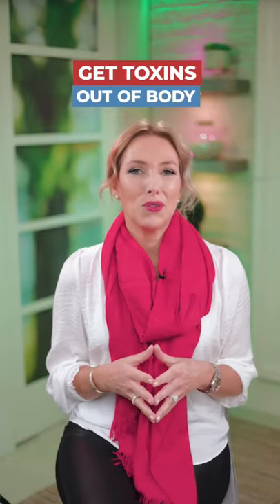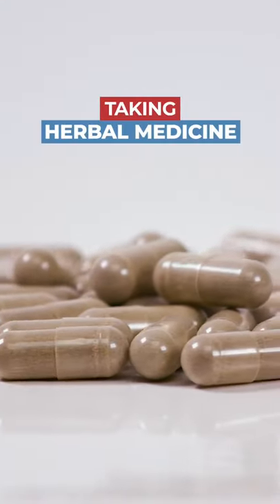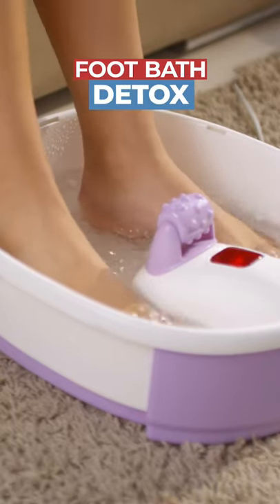One of the best things you can do to get those toxins out of your body is a full-body detox. Taking those herbal medicines internally is fantastic, but also doing it in a foot bath detox.